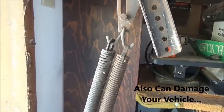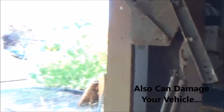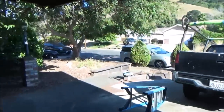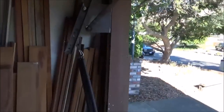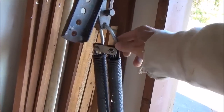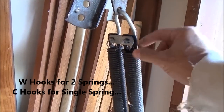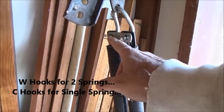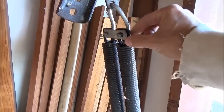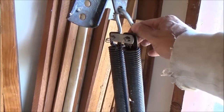It looks like they had replaced some parts on the other side at one time, because this side actually has the newer bracket. On this hook part, the spring is locked in — there's a cotter pin and a clip that holds it down. So if this spring breaks, this is going to hold it down.